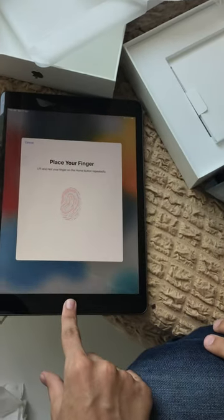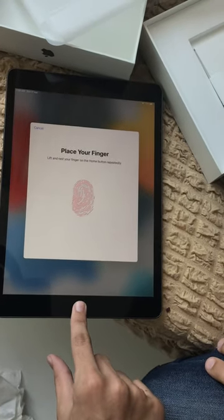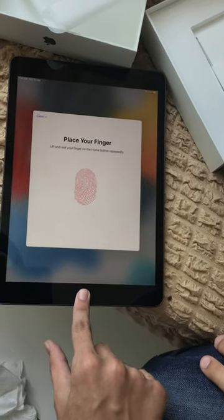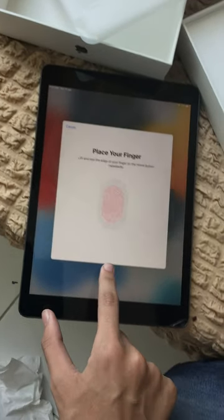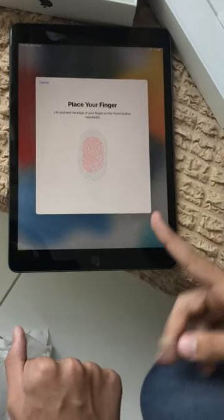Let's use Touch ID. It's mostly done. Until now our videos didn't look that good. The sides of your finger — let me show you. On the home button, you do this, and on the other side, and with the tip of your finger.